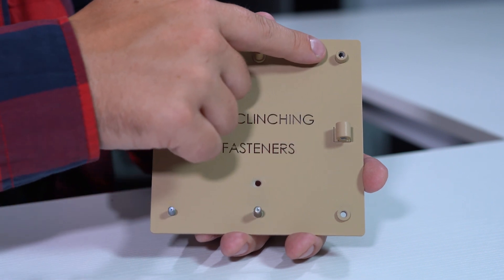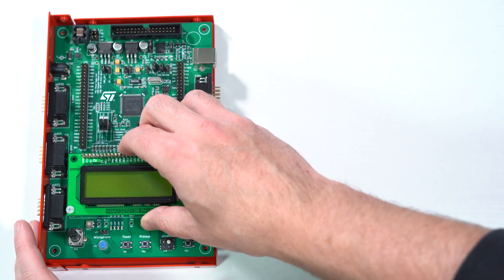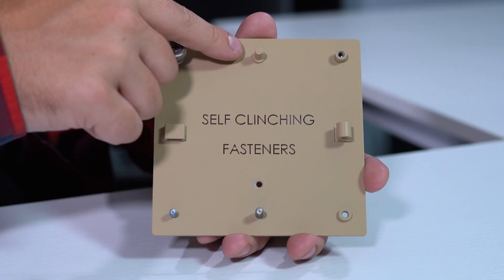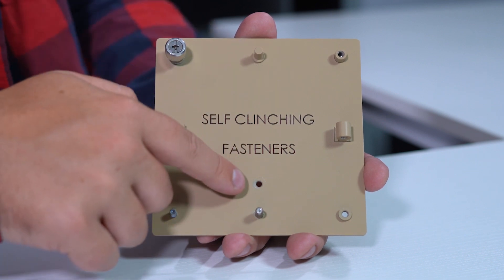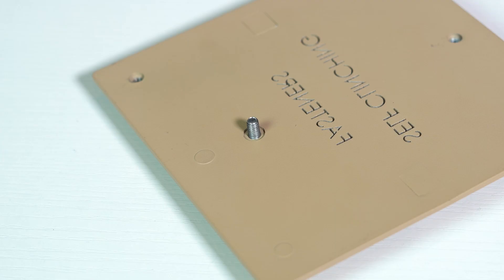A standoff gives you an internal thread which can be used to mount things like motherboards or PCBs. A blind nut gives you an internal thread which is encapsulated. These are typically used to prevent any foreign material from entering inside of the enclosure. And finally, a flush nut. These can be used to create a mounting point which is flush on both sides of your part.